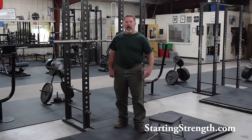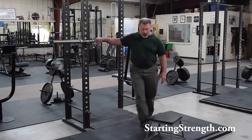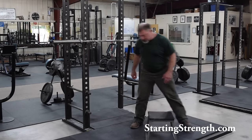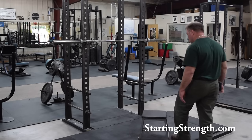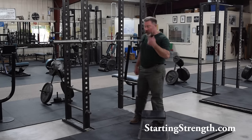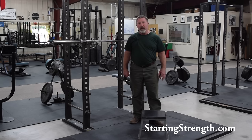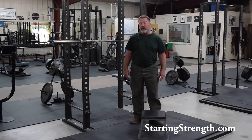We're going to use a plyo box — this is a 12-inch plyo box. I'll set it up as close to the center of the rack as I can get. I want the square point pointed forward because we're going to place the heels on either side of it to make sure we actually land on the box. One of the ways we'll control the spacing is to place the heels behind the front point of the box.